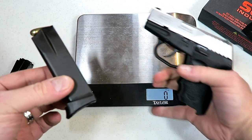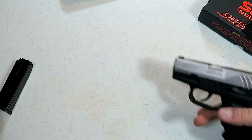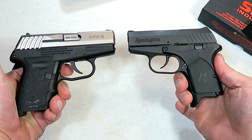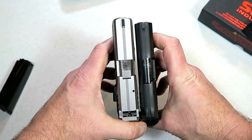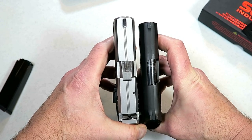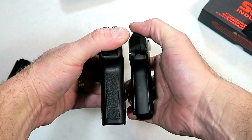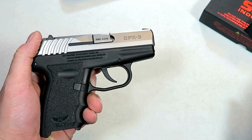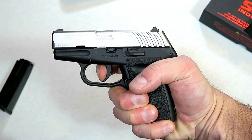Ten rounds — nine rounds went in easy, that extra round I had to get a speed loader to push in there, that was tough. The one gun that I think would measure up well with it is the Remington RM380. The advantage that the Sky has is it holds four additional rounds, but it is a little wider. There's what we're looking at with the grip — it's got a little size on it, but the benefit of that is 10 rounds.